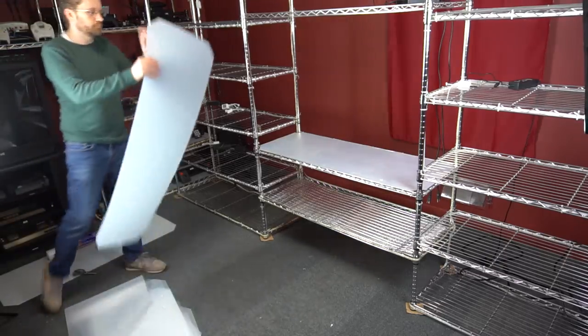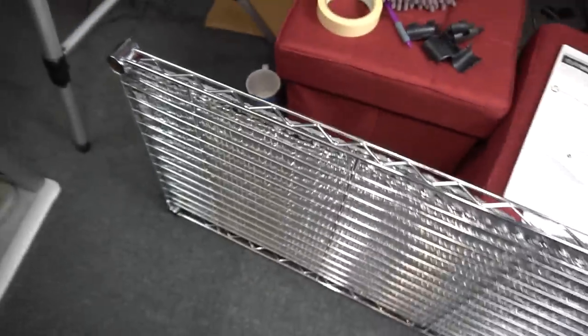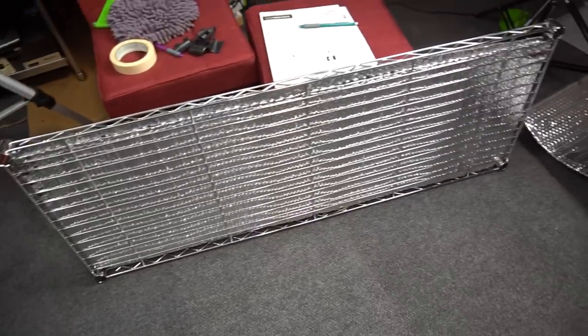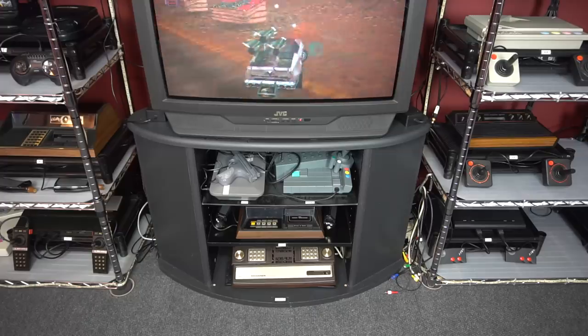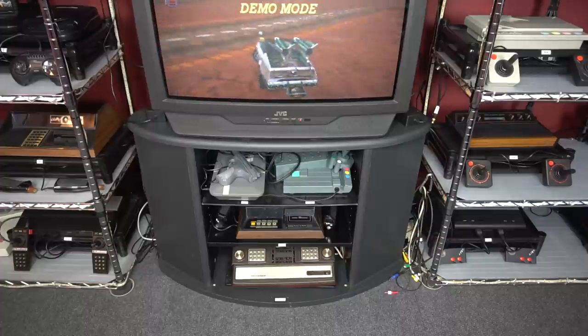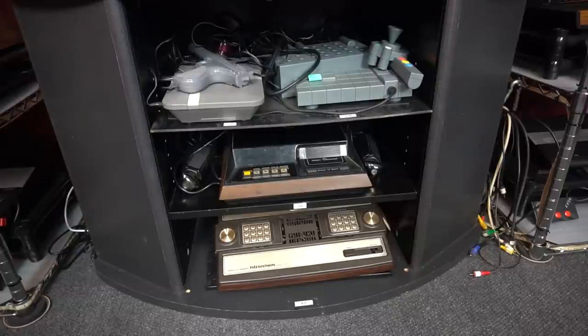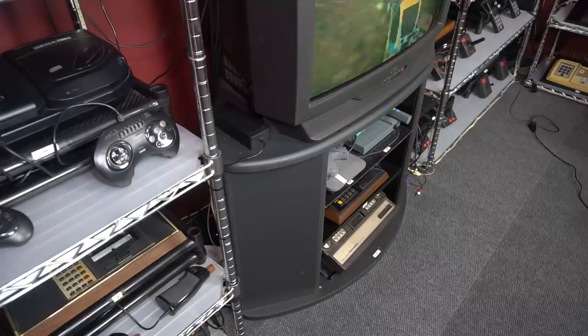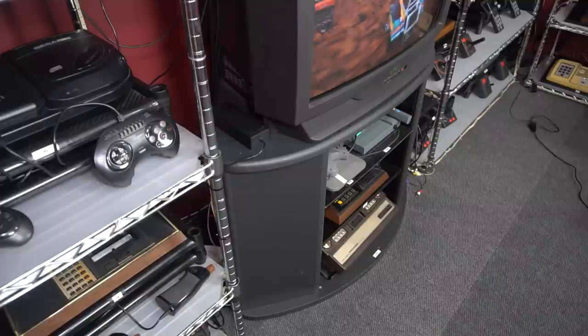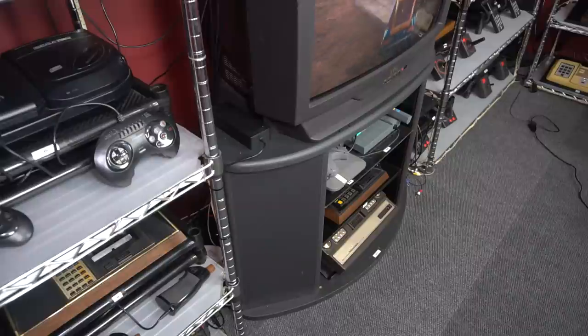I also have a heat vent underneath one of my shelves and I don't want that heat getting into my game systems, so on the shelf above that heat vent I added two layers of reflective insulation. I also need to talk about the TV stand that's underneath my CRT — that's one I bought in the late 90s. Since they don't make CRT TVs anymore, I recommend you go to Craigslist, thrift stores, or just build something. I think a CRT TV would be too heavy to put directly onto the wire shelving, which is why it has its own separate stand.